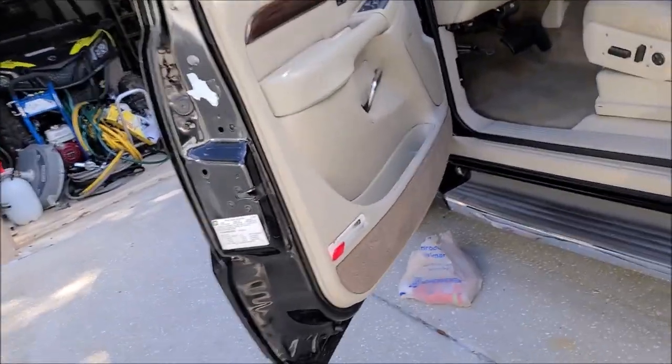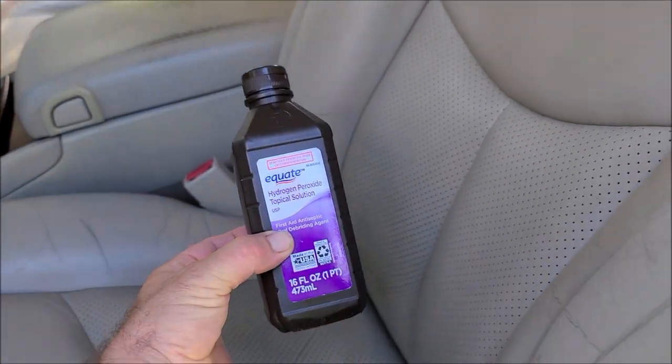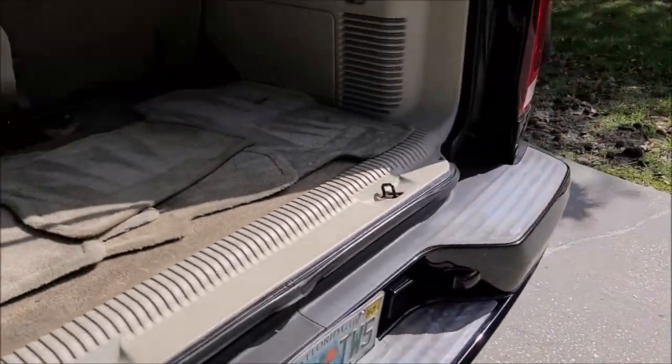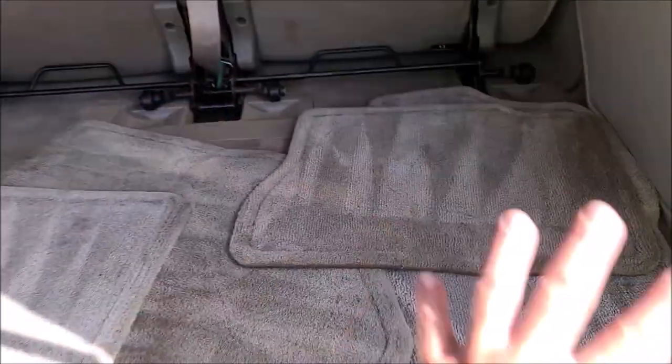It's a black '05 Escalade. As you may have seen in a prior video, I used hydrogen peroxide to lighten up the stains in this carpet. I am still in the process of working on this thing, but the carpets look fantastic — a lot lighter than they were. I have pictures and might add them to this video. I haven't done the wear back here or these mats yet, so you can see how different that corner is — it's all dark and that's lighter, so I'm going to try to even all of that out.